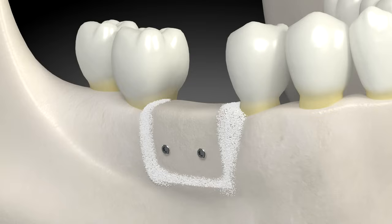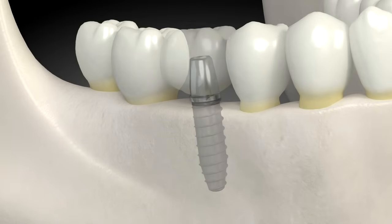The bone blocks are left to heal for four to five months. When the bone heals, there is plenty of bone available for a dental implant.